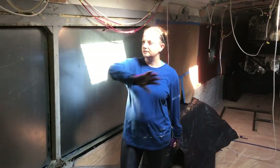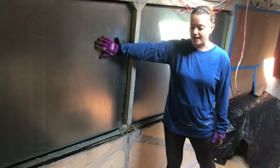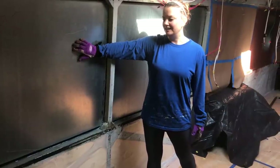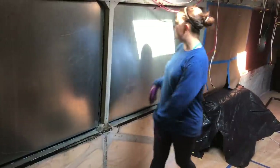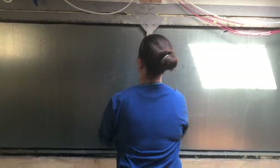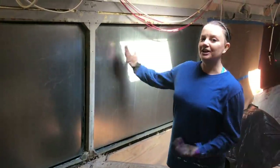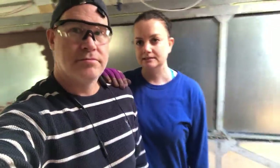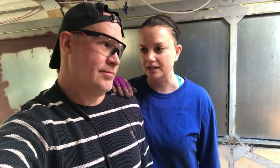Seeing as this window has an issue and we can't find a replacement easily right now, I made an executive decision that we're just not going to use it. Instead of having two long little windows over here, we're going to put the two windows on either side of the beam so both of us sitting at the table get a beautiful view. It's a compromise between what we wanted and what we envisioned, but it's getting cold fast and I think it's the best choice for this situation.